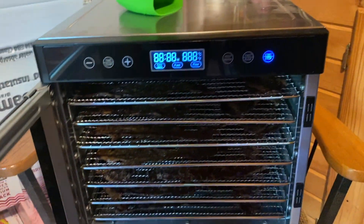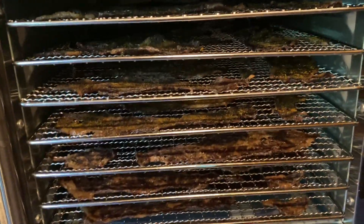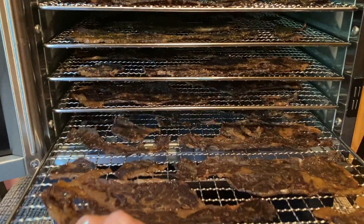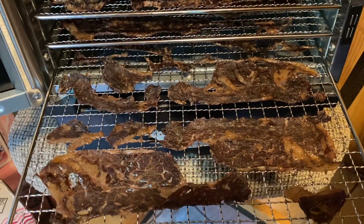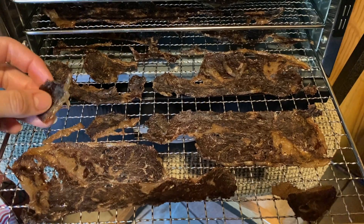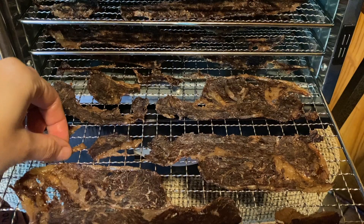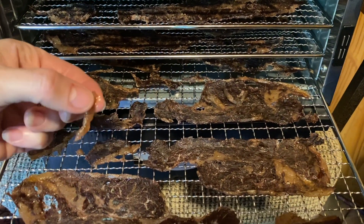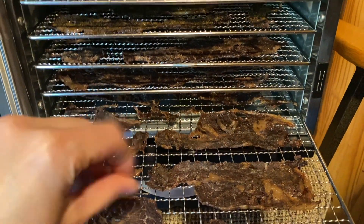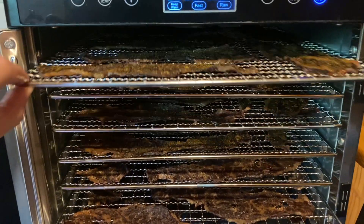Let me open this up. Oh, it smells so good. This is what they look like — all nice and dry, and this fat is going to be absolutely amazing. That is all of my new lap steak.